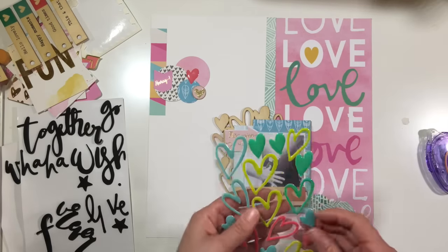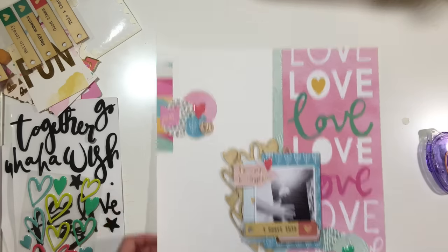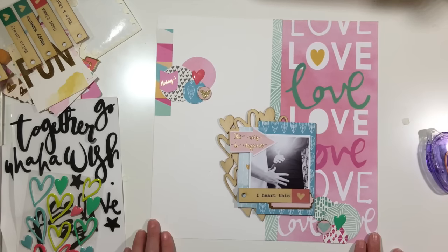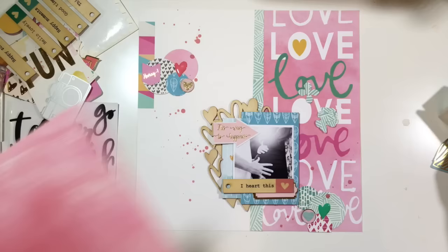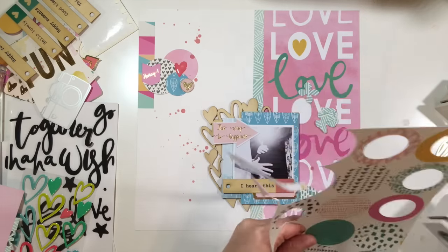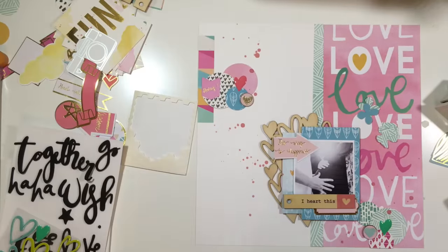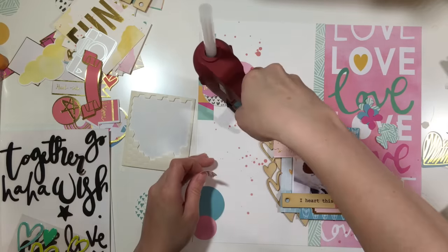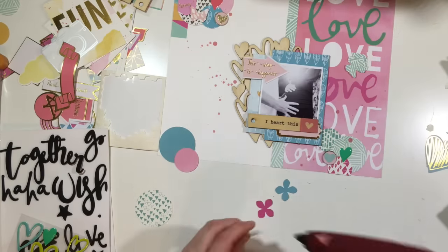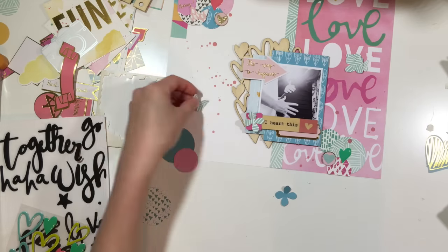I decided to add some of the little hearts — I added two pink ones diagonally from each other, but I didn't think that looked good so I pulled one off. I decided to add a little bit of mist, and I'm going to be so sad when I run out — it's pink lemonade by October Afternoon and they no longer make mist anymore. If you know of a brand very similar, it's very pigmented, seeps right into the page, and dries almost immediately. This color went perfectly with this page.